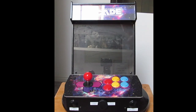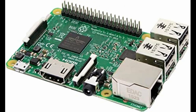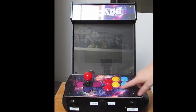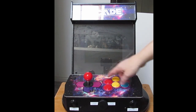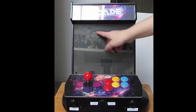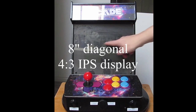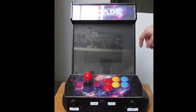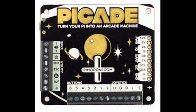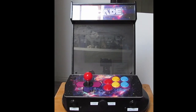So this is a Raspberry Pi 3 inside here, with arcade quality joysticks and buttons everywhere. I believe that's an 8-inch LCD screen, a Pi-cade controller, and some additions that I've made.